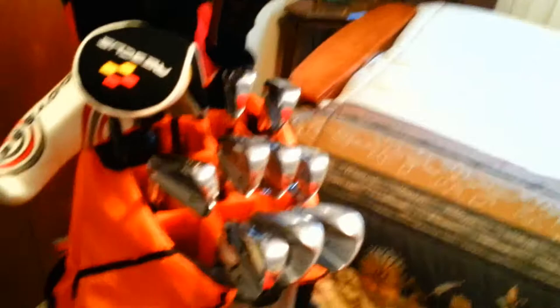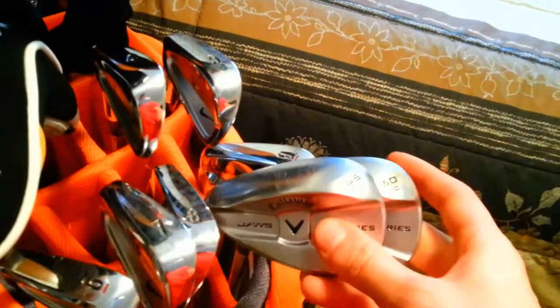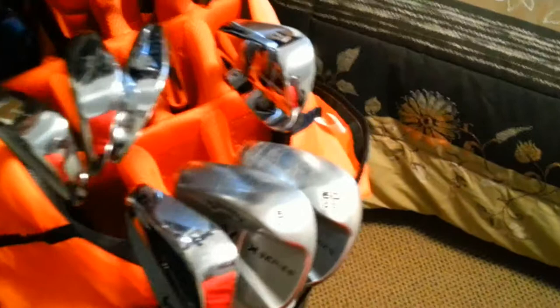First, for my wedges — these haven't changed. I have the Callaway X Jaws series wedges: a 60-degree wedge and a 56-degree wedge. The 56-degree has 12 degrees of bounce and the 60-degree has 8 degrees of bounce, standard loft, length, and lies. They have the orange and decade multi-compound grips — I love the multi-compound grips, really good feel.